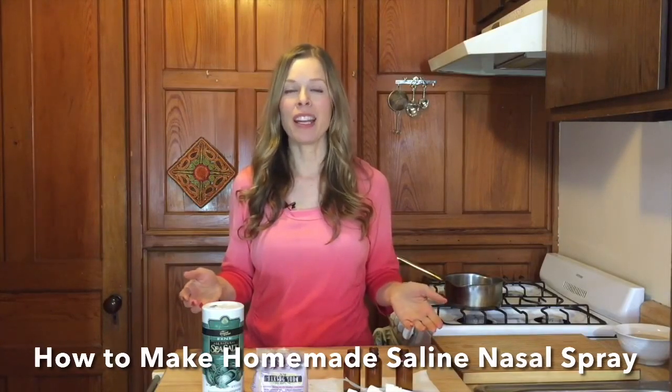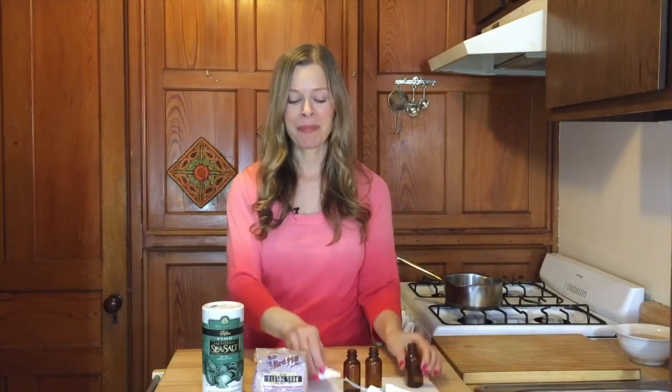Making your own saline spray is easy to do. All you need is some amber bottles — I get these on Amazon. They need to be nice and sterile, along with the pot you're going to use to boil your water. You want to make sure it's free of any food debris, super clean. I even pre-boil some water in it and then throw it away to start fresh.